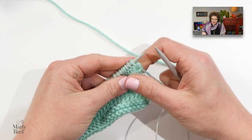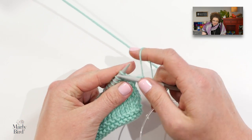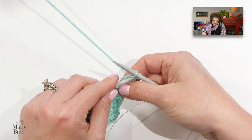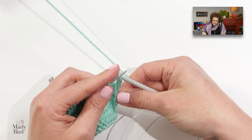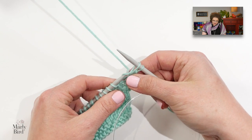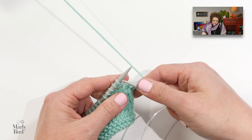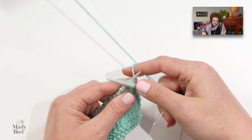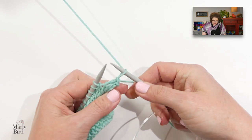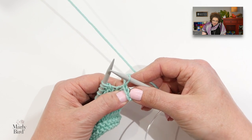Let me show you how to bind off on a basic little swatch. When you bind off stitches you will knit two stitches just like normal, then take your left-hand needle and have that back stitch — the first one you knit — jump up and over the front stitch. Then knit one more so you have two stitches on your right-hand needle, have the back stitch jump over the front stitch, and you will do this all along the row until all of your stitches are bound off.